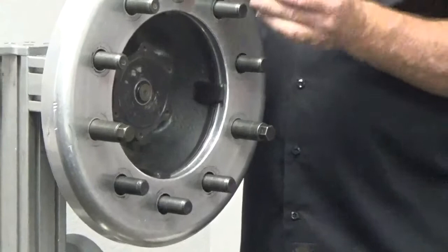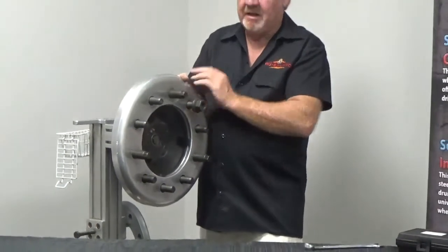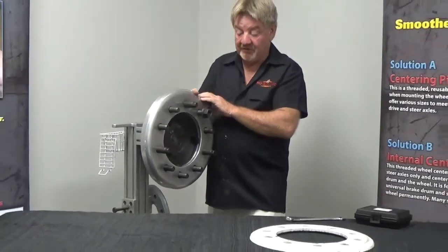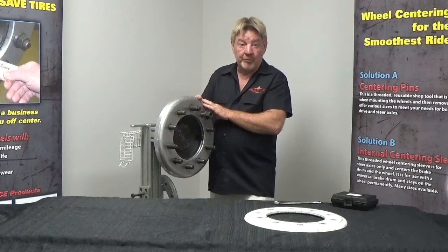Now let's take our 7 flange nuts and put our lug nuts on. Get our impact and hammer everything down nice and tight. Then we'll un-thread and take our 3 guide pins off, and take our guide pins over to the next wheel position.